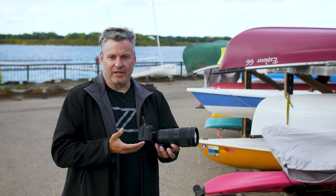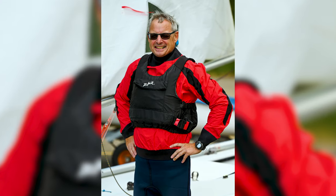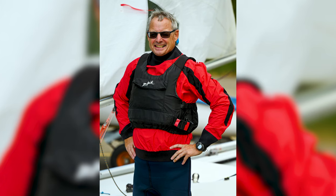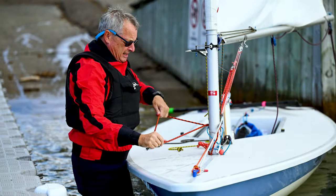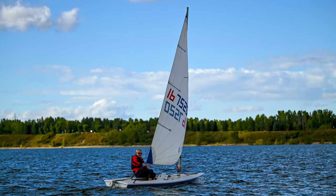A 70-200mm 2.8 lens is such a valuable lens — it is incredibly versatile. The 2.8 aperture is fantastic because it allows a shallower depth of field, but also allows me to bring it inside and make use of this lens. 70mm is a great portrait length and 200mm allows me to bring the action much closer.